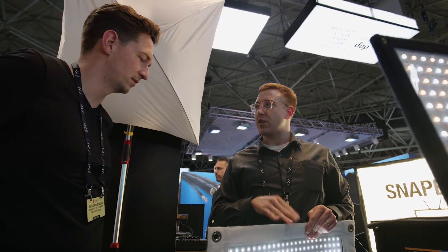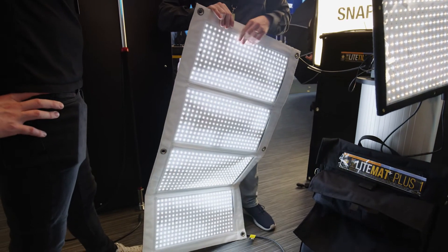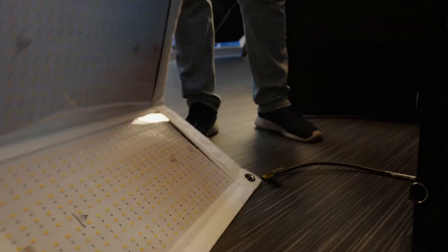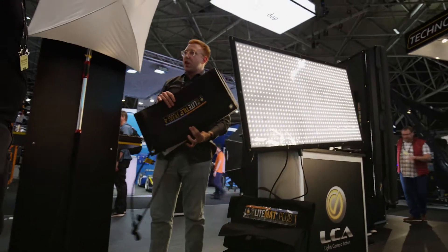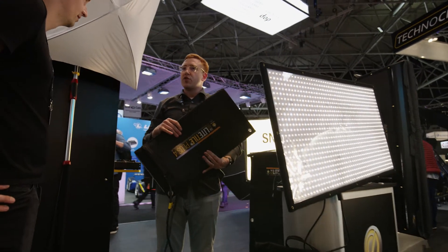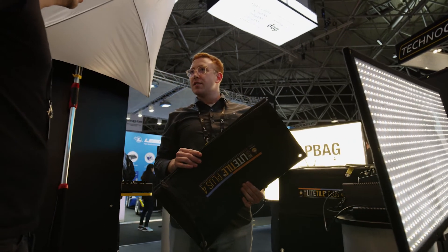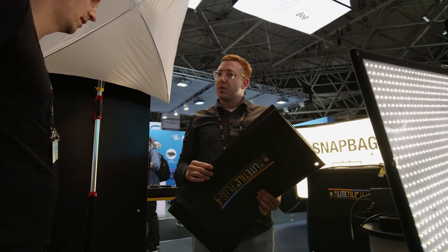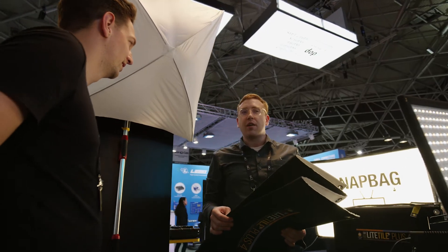One of the cool things about Light Tile, in my opinion, is that it can kind of fold up. The nice thing is it folds up to something that's relatively small, so especially if you're doing documentaries or traveling, it tends to be ideal. You can put a couple of these into a Pelican 1610, check it in, and you're kind of off.